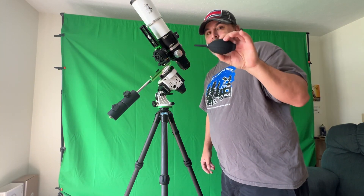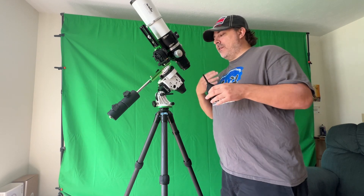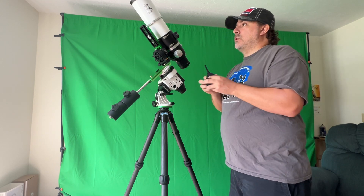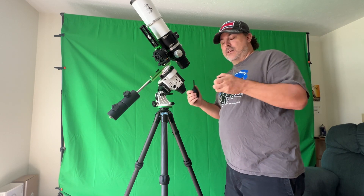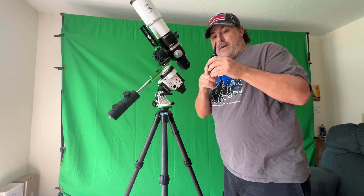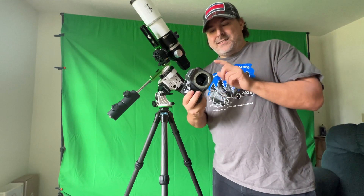Get yourself one of these — it's a lifesaver. Before I attach any of the cameras or lenses, I go through and blow out all the dust from the top of the scope, then immediately attach my cameras and everything. It is very, very important to have one of these.